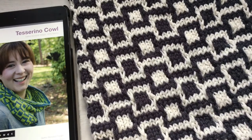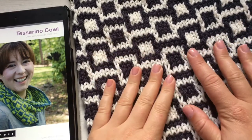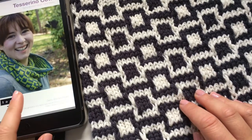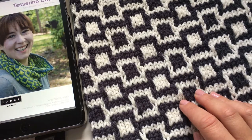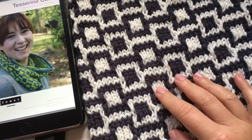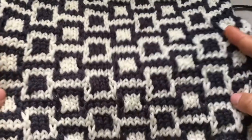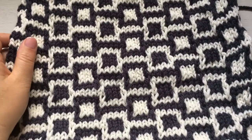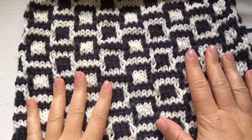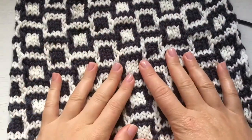They have beautiful yarns and this cowl is just amazing. I've seen it in so many different colors — the one they show is a blue with green, the one I have is a very dark gray with cream. I've decided to go a little bit different from the pattern. This is the small version of the cowl, and there's also a bigger one that you can wrap twice around your neck.